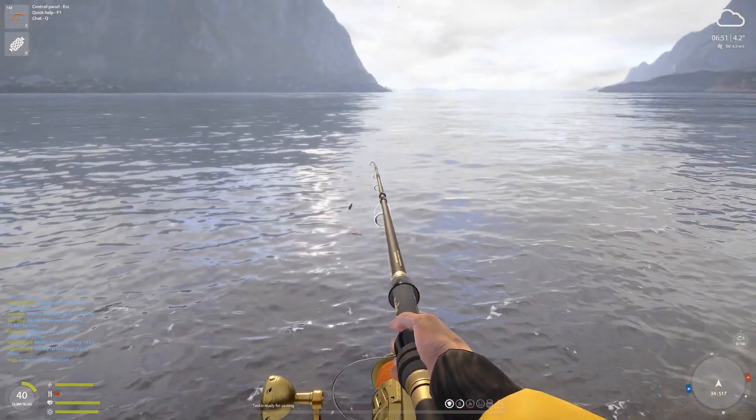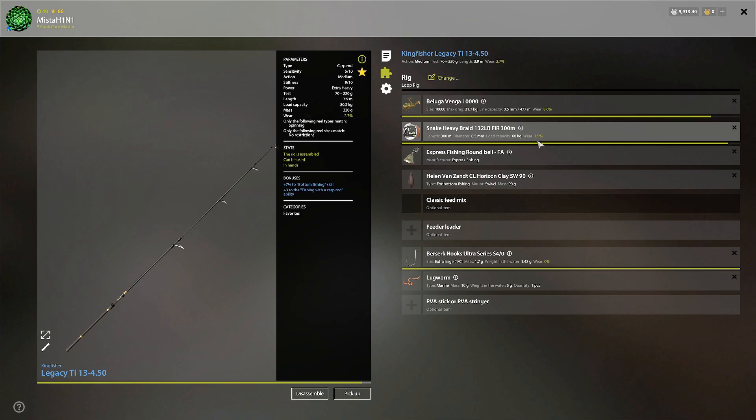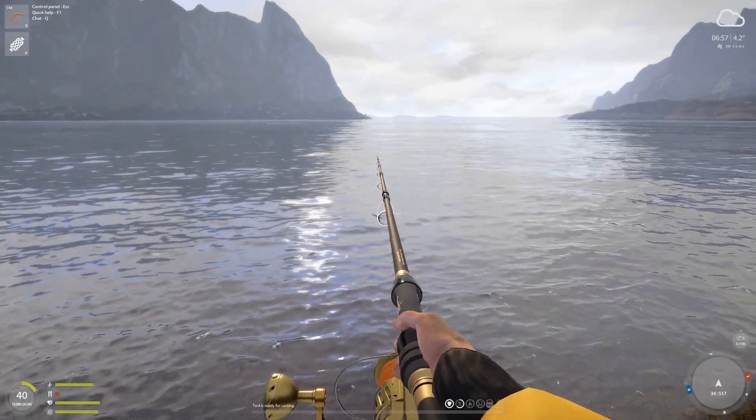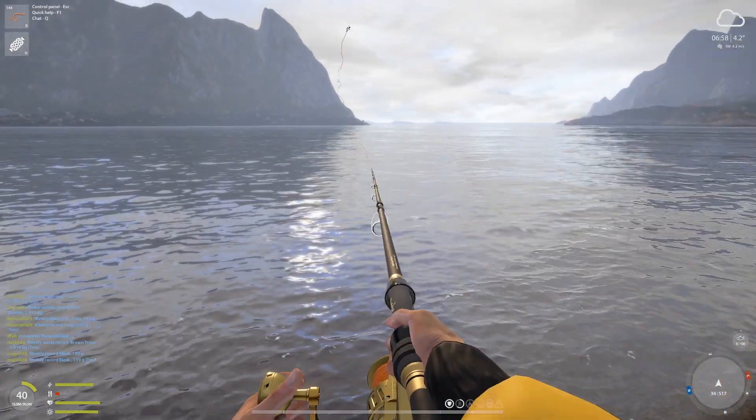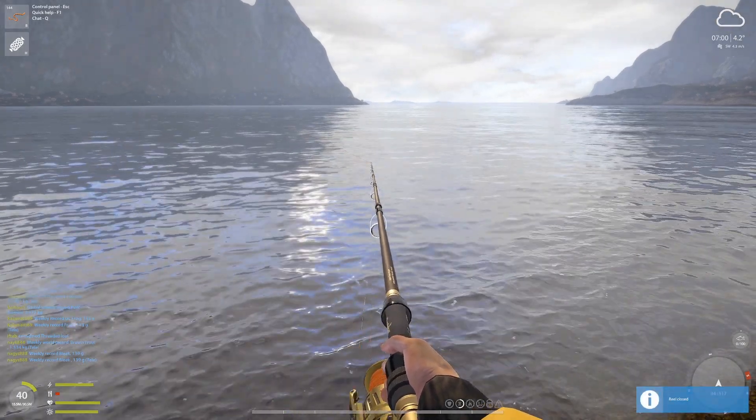I'm going to cast 45 meter clip — four-five — and leader line really does not matter. All you need is a four-ought hook and lugworm with a 45 meter clip. On this setup I have plain line. I'm going to be experimenting with plain line. Let's go ahead and cast. This should be better than the pier.